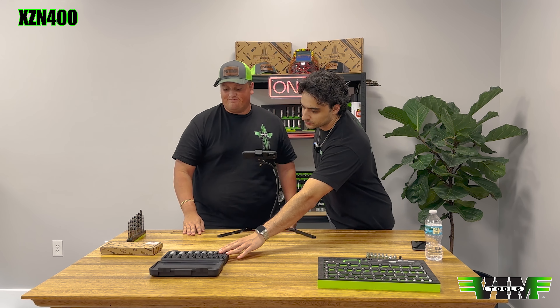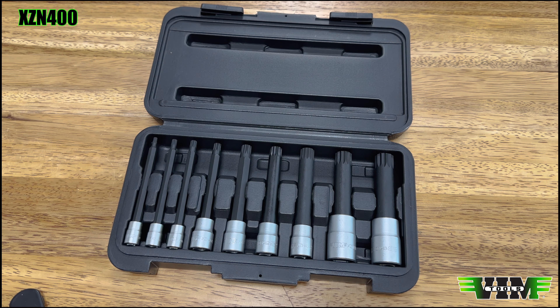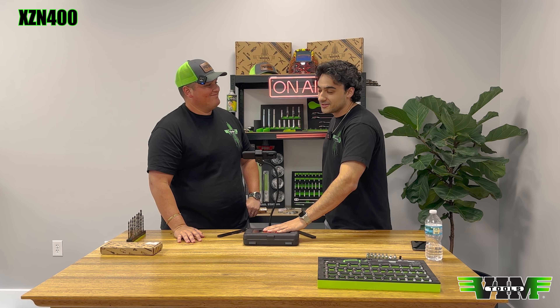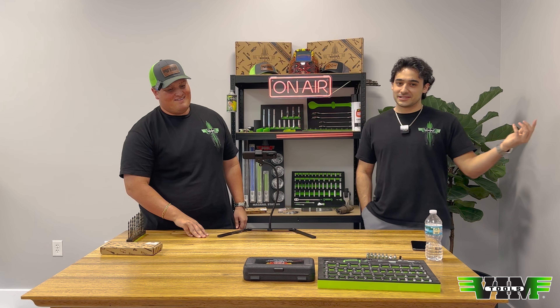One more thing — the S2 drivers are impact rated. The sockets are impact quality but satin finished. You can use these on an impact, and if something happens to them, we're not going to deny your warranty. You'll get warrantied with the new version, which is actually kind of a nice incentive.